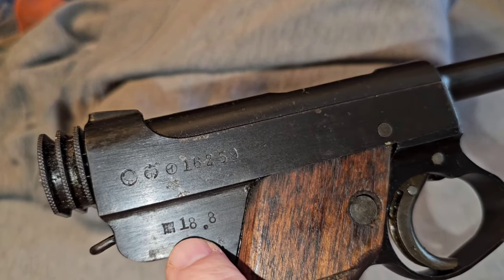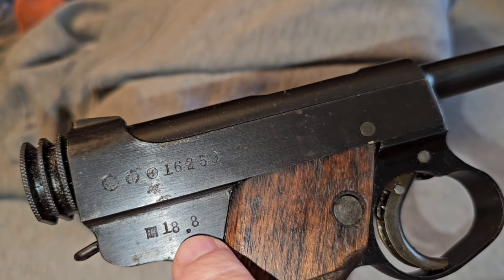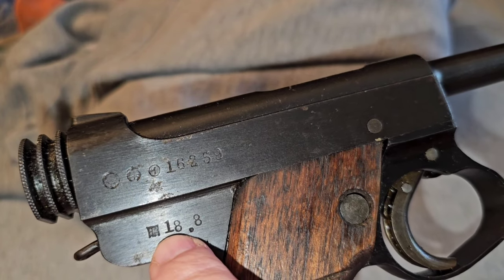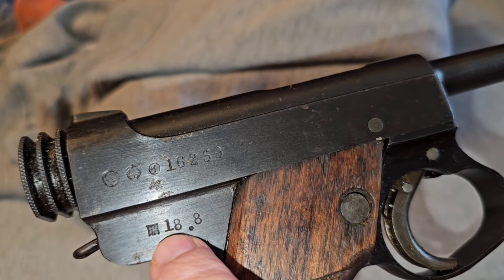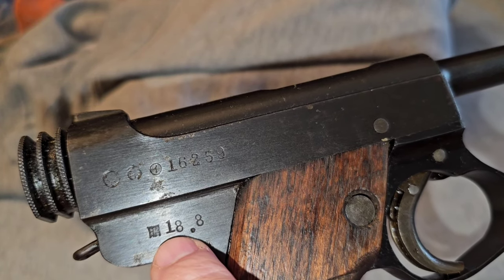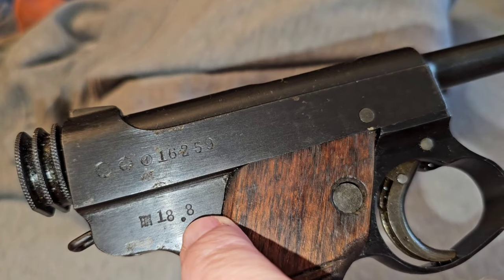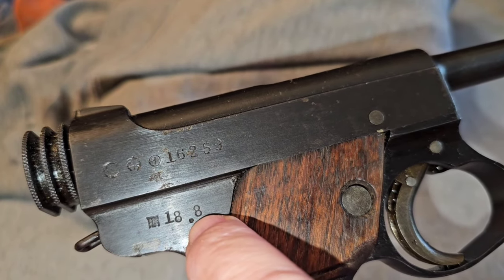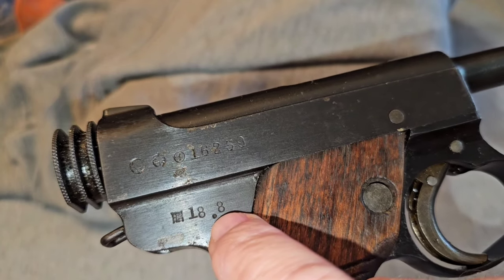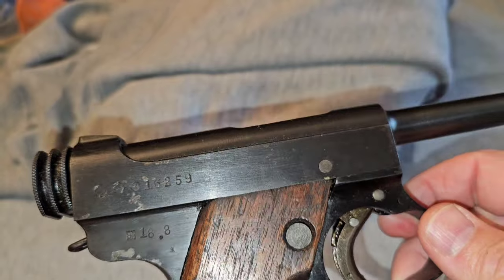You can see right here is the date. Now, if you take the first digit — 18 — it's got a dot, and then another number. To get the date, you add 1925 to it. So this would make it a 1943. And this number here, eight, would be the month of the year. So eight would be August — that puts this at August of 1943 when it was made.